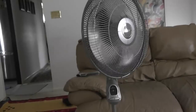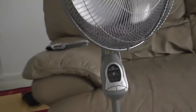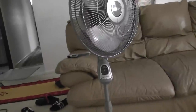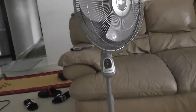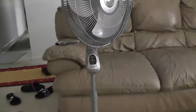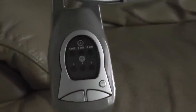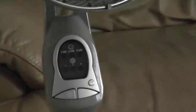Let's get a closer look at it. That's what it looks like. Here it is — it's rounded. This button here is on and off for oscillation, right there.